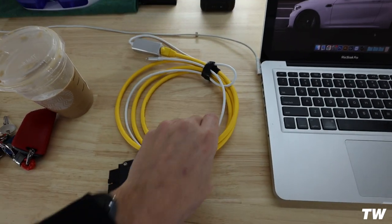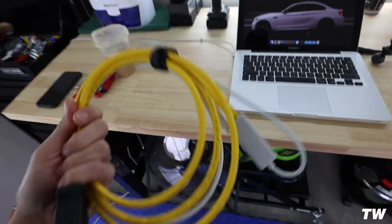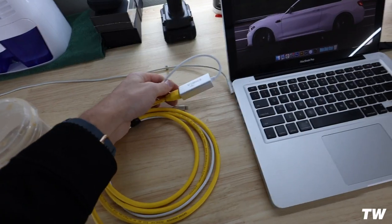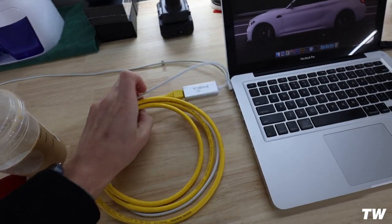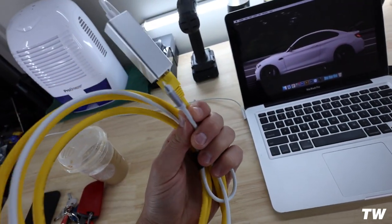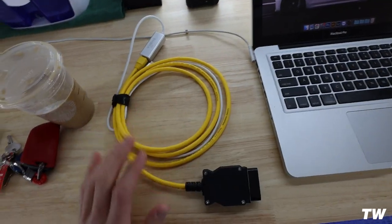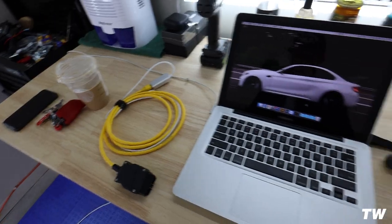This is the cable I was talking about — OBD2 port to ethernet. If you have an ethernet port on your computer you'd use that, or you could get an ethernet to USB adapter. For the phone I have an ethernet to Lightning port adapter and I just keep this in my car and plug it in to flash whenever I need to switch up maps. Pretty simple.